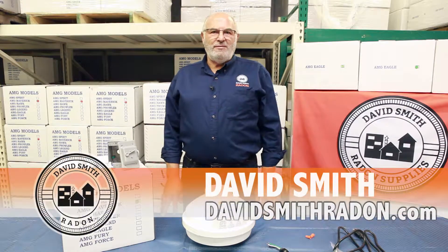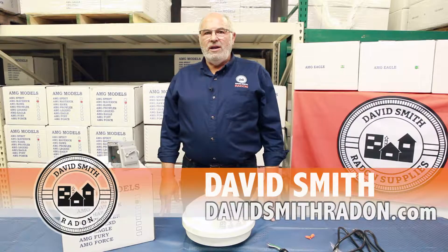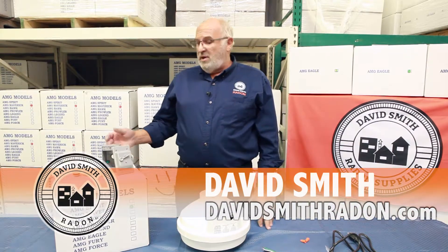Hi, David Smith here with David Smith Radon. Welcome to our distribution center here in central Illinois. As you can see behind me, lots of fans. We not only sell fans, but we sell all the components to do radon mitigation.